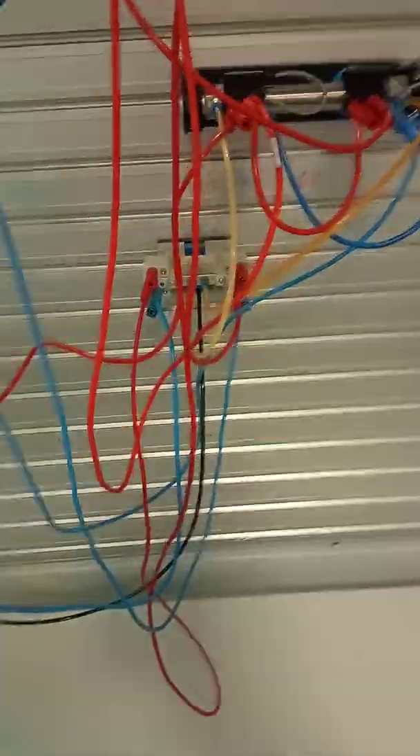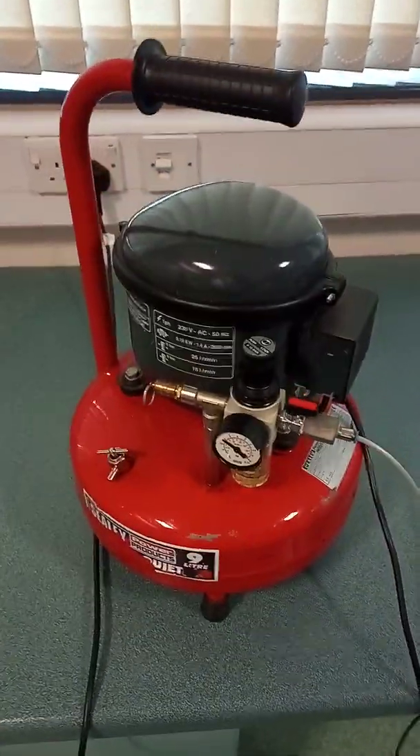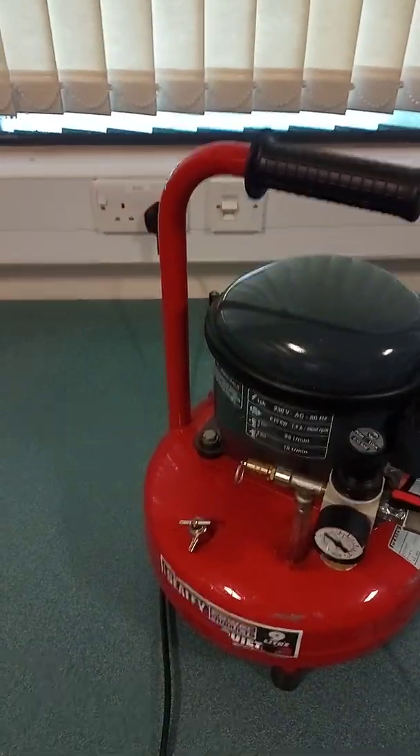Pipes to provide the air to the system. There are two magnetic reed switches there and there. And there's a compressor supplying air to the system.